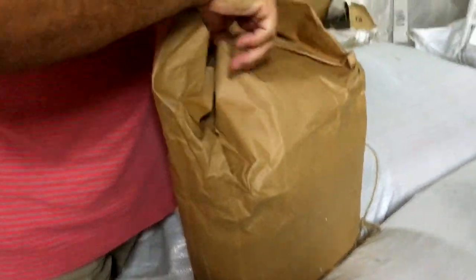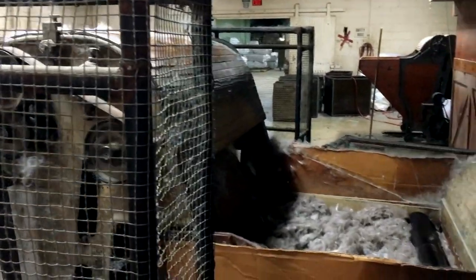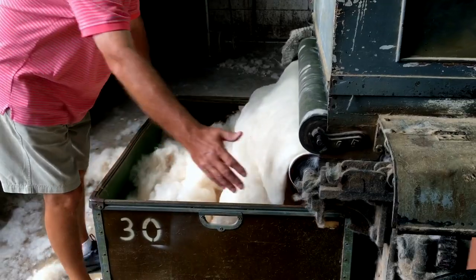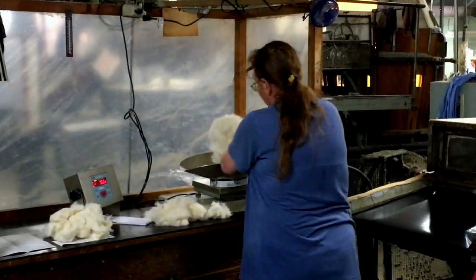The process begins when bundles of beaver fur are placed in a 100-year-old vintage processing machine that picks and refines the fur. The machine is belt-driven and uses steam to filter out impurities, leaving nothing but the finest quality fur to be weighed and stretched in the next stage of refinement.